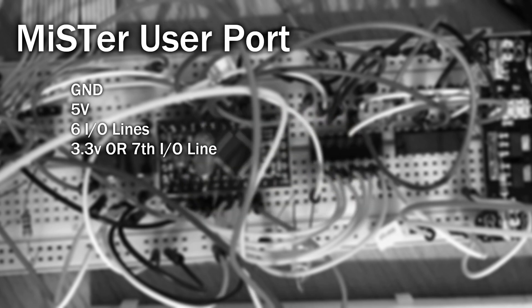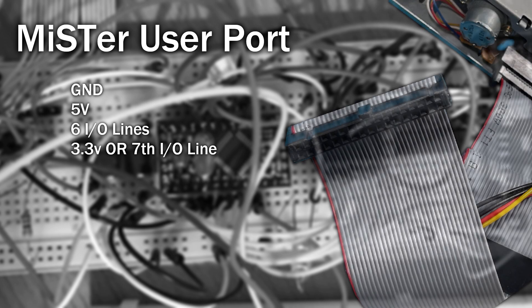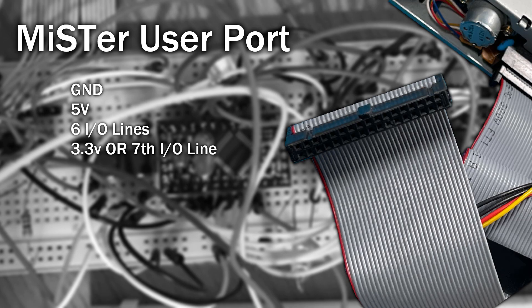The user port provides us with ground, 5 volts, and 6 I/O lines that are directly connected to the DE10 Nano. There's also the choice between a 7th I/O line or 3.3 volts output, configured using a jumper. The problem is, to control a floppy drive you need an absolute minimum of 12 pins, and if we were to support it properly, we'd need more than that.